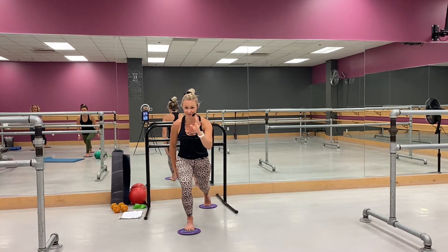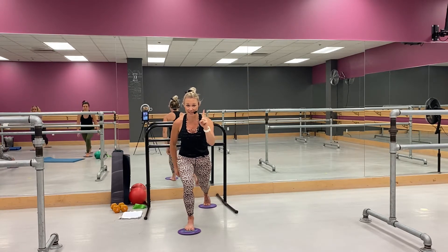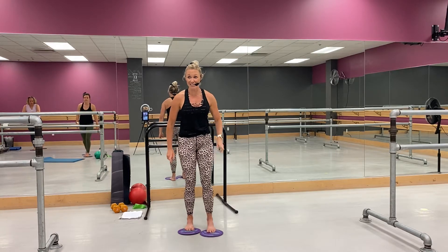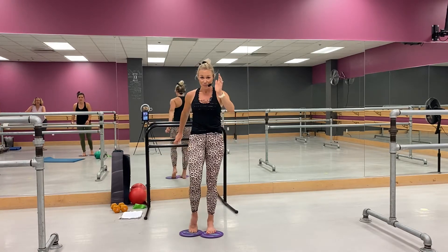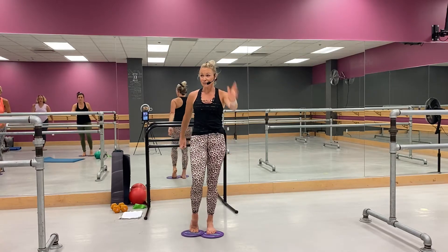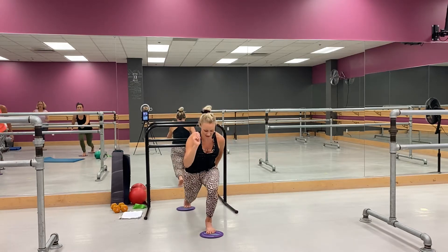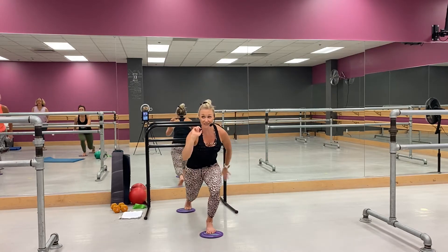Yes, go — pull it in. Good, last one, ready — switch sides, go. Thank heavens, right. Big, up, perfect. Big lunge, pull it in. Whoo, yeah, all right, ready.